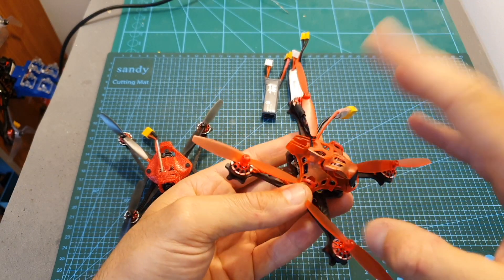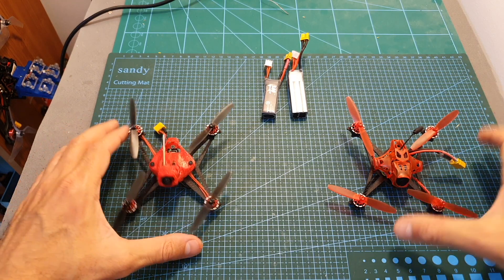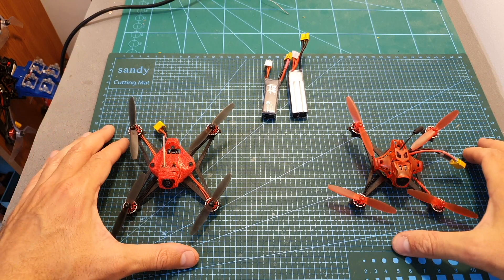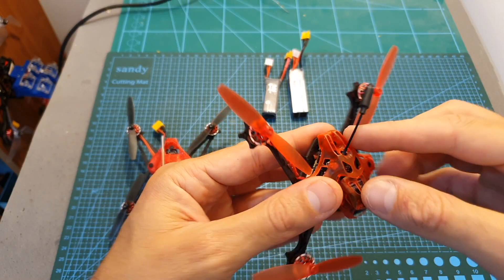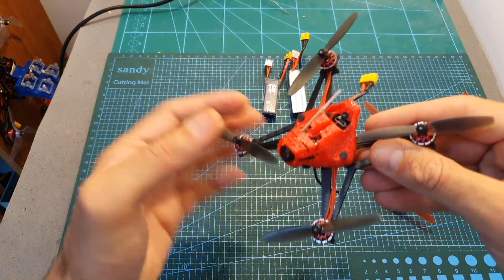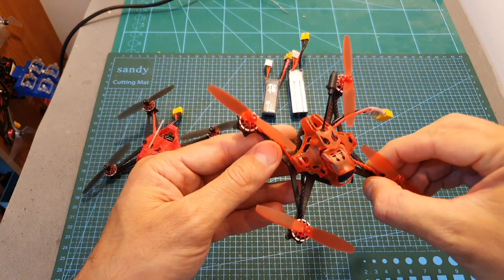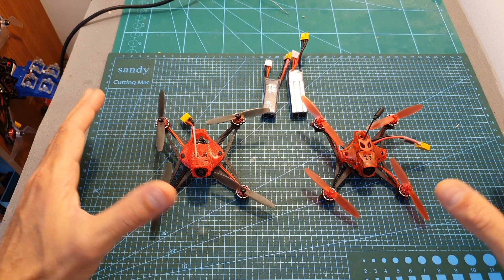In addition, the range of this quadcopter is not very good — you can get about 100, maybe 150 meters tops. So it's not very important to have a separate VTX, because even a 25 milliwatt output is going to be enough for 100 meters, and you're not going to take advantage of a 200 milliwatt VTX.